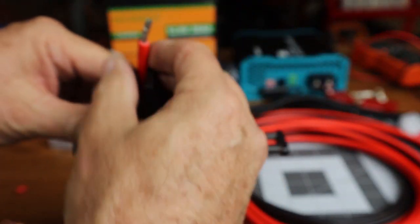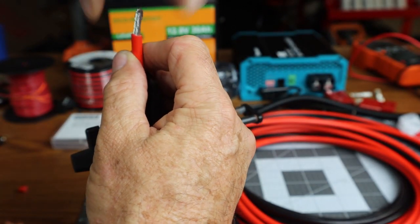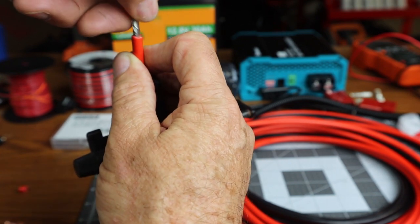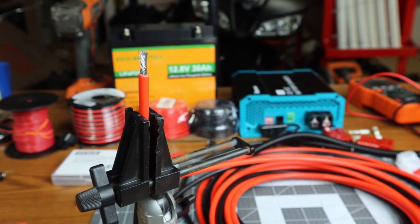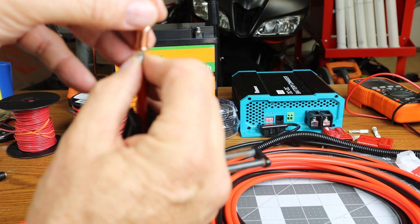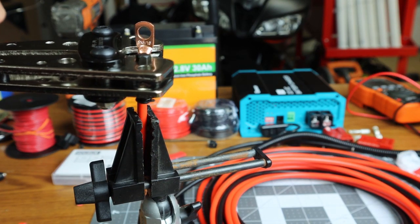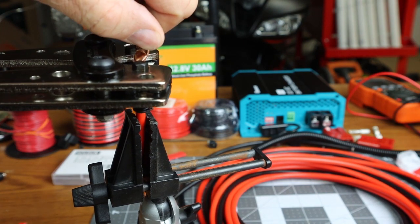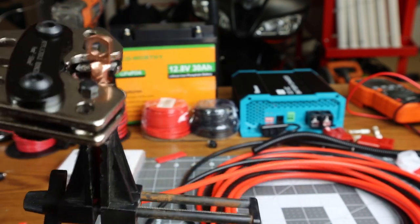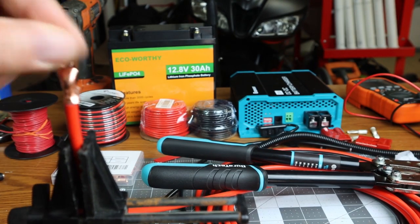Let's get the positive wire now. Put it in the vise. Make sure you twist the strands of the wire — you don't want any frayed wires. Let's go ahead and put the ring terminal on and then do the crimp.